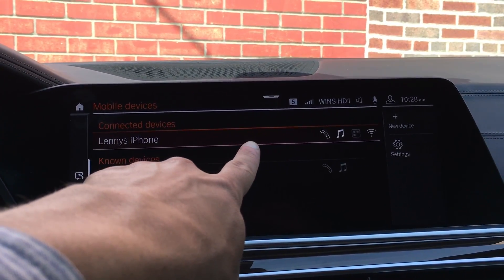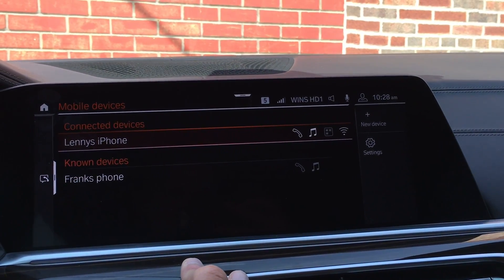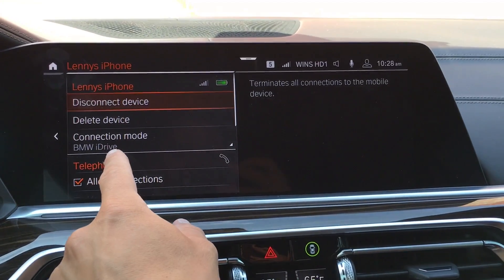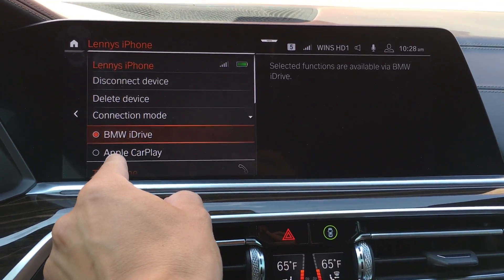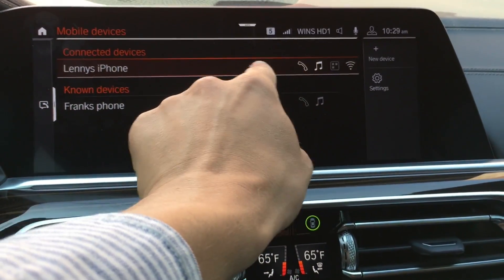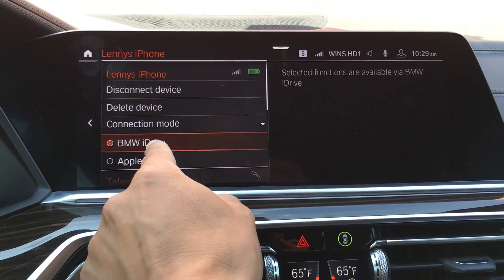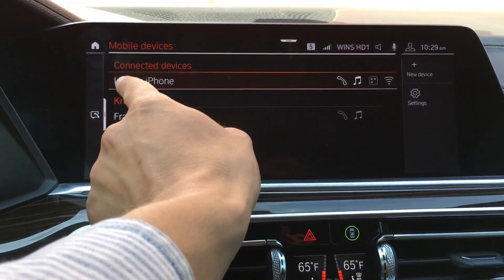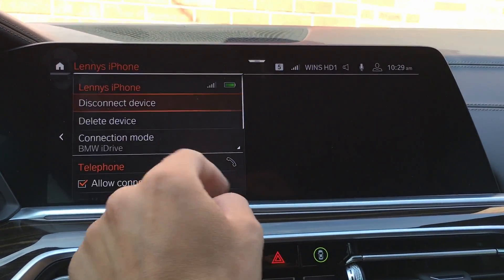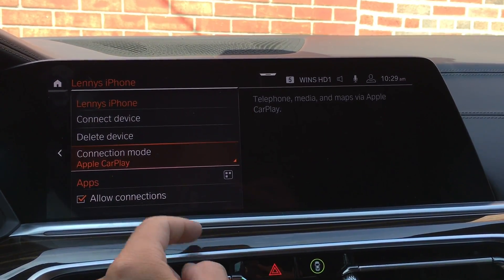Once connected, you'll see the phone you just paired. To switch between BMW Bluetooth and Apple CarPlay connectivity — because when you get in the car it may connect to Bluetooth by default — go into your phone in this menu where it shows Connection Mode and click Apple CarPlay. Make sure your phone shows up in one line displaying phone, music, apps, and Wi-Fi all together. Click Connection Mode, switch it to Apple CarPlay, and confirm.